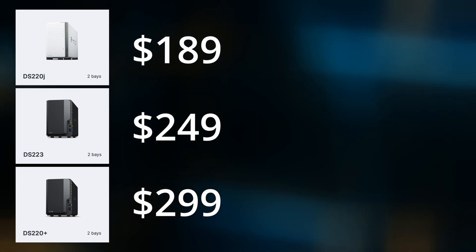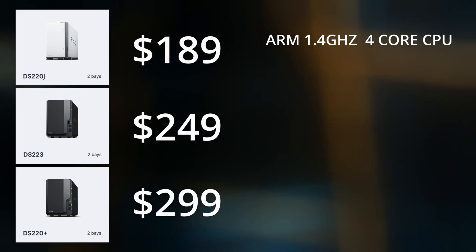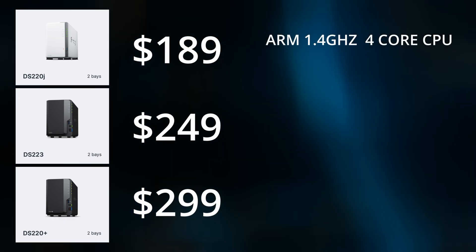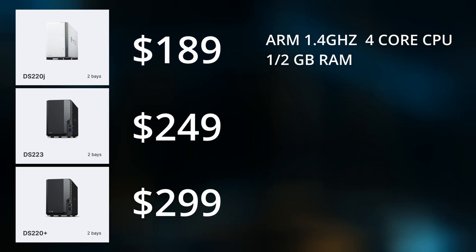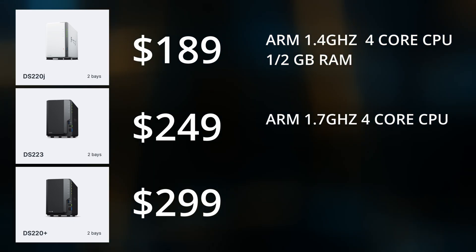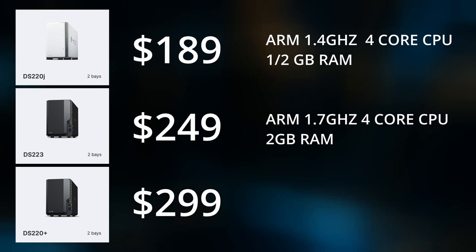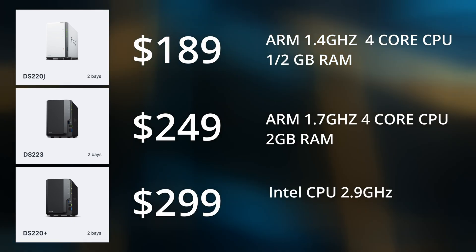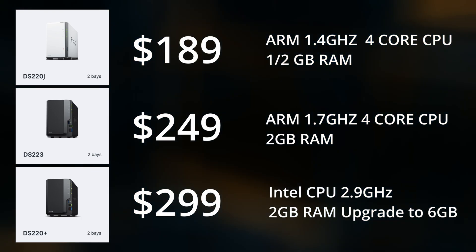Synology also sells the DS-223 at $249 US and the DS-220 Plus at $299 US. The DS220J has an ARM CPU with four cores at 1.4 GHz and only half a gig of memory. The DS-223 has an ARM CPU at 1.7 GHz with four cores and two gigs of memory. The DS-220 Plus has an Intel CPU with two gigs of RAM, upgradable to six gigs.